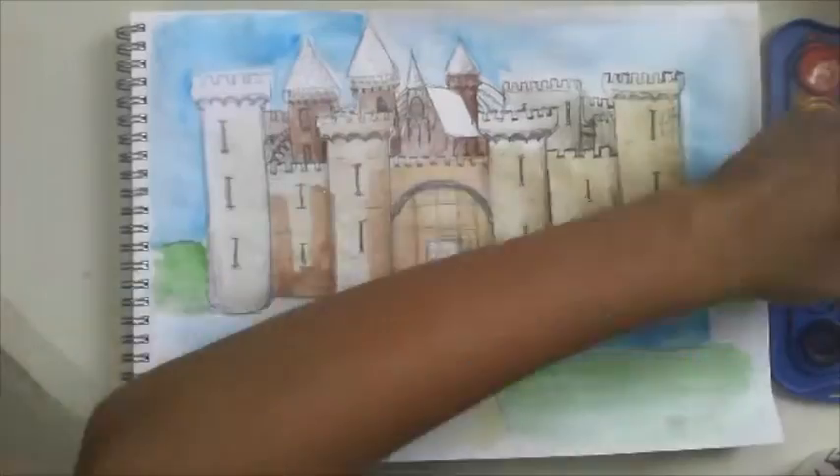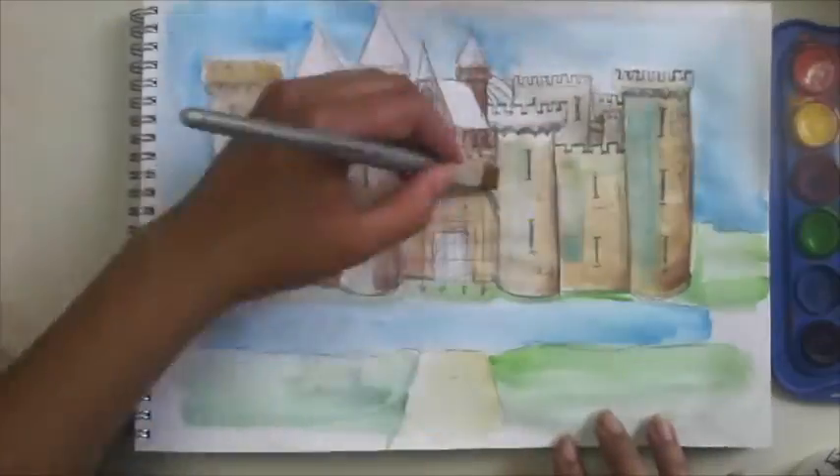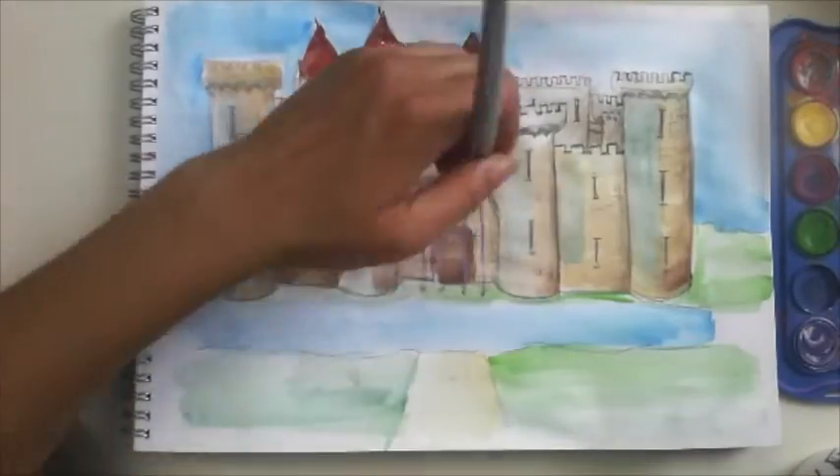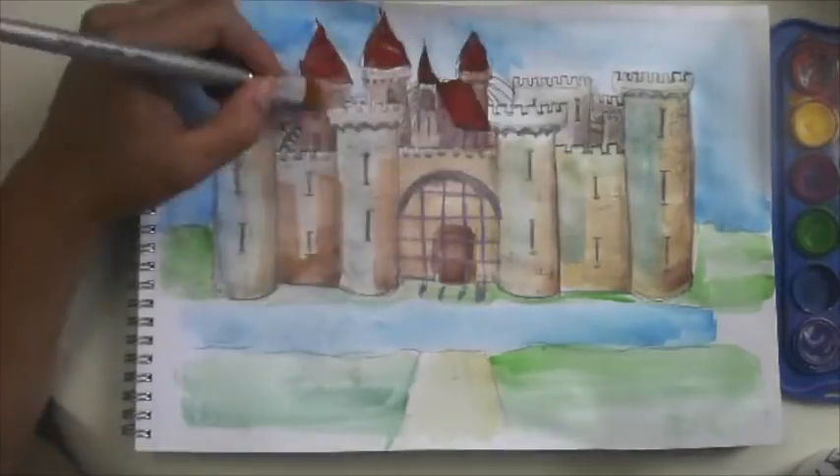So I'm going to have a mix of white and browns and yellows together. I'm adding a bit of highlights of different colours. I'm doing the roof, etc.